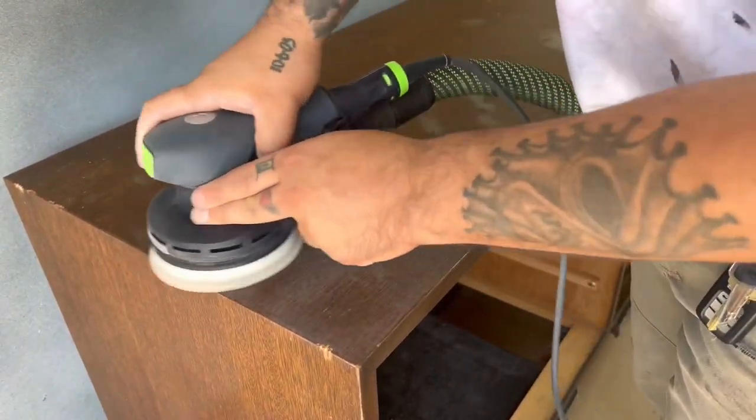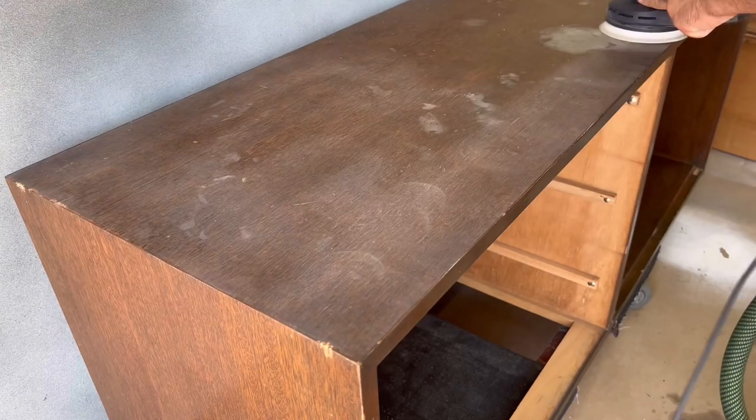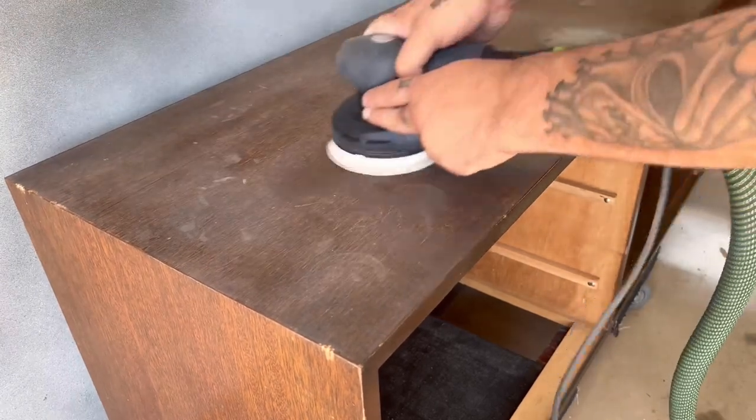For the body, since I plan on painting it, I'm just giving it a quick scuff sanding with 150-grit sandpaper to create a rough surface for the paint to stick to.